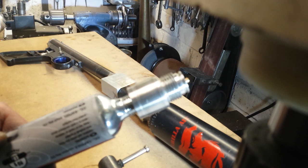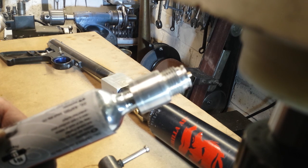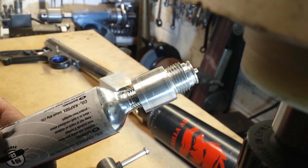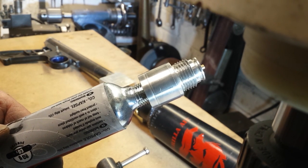Later on today I'll put the barrel on the gun and chrono it, just to make sure I'm getting full power. But so far today it's been a good morning — although it is very cold here in not-so-sunny South Wales.